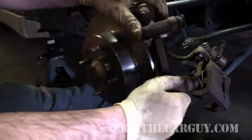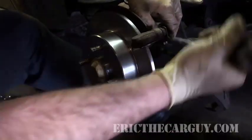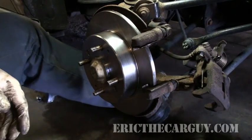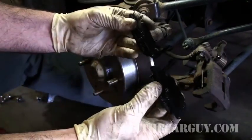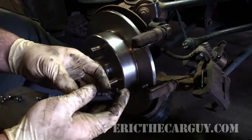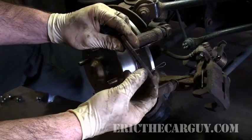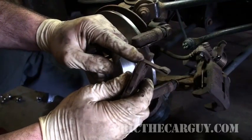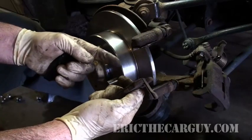Your caliper assembly — reinstall it. Now it's time to install your brake pads. When you get brake pads, you'll get two of them with brake wear indicators on them. The indicator is this little metal tab — when a pad gets worn down far enough, it makes contact with the rotor and makes a heck of a noise. That's what it's there for. That's why it's called an indicator.